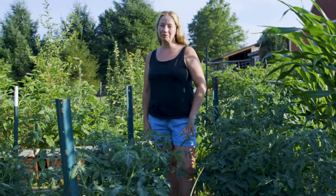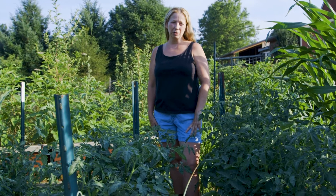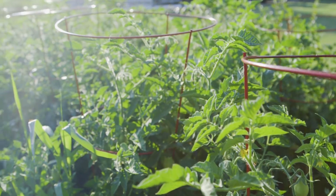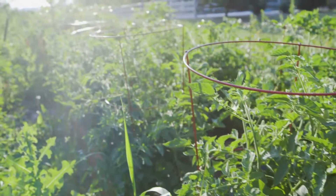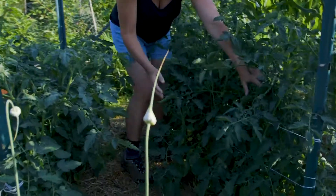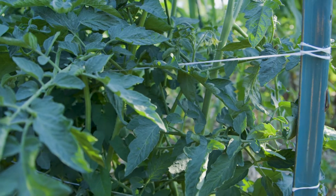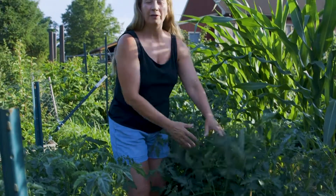Hi, I'm Anna with Clifton Hall Farms. Today we're going to talk about stringing tomatoes rather than using a cage. We do have caged tomatoes in our garden but our preferred method is staking the tomatoes and using string to hold them together. You can tell that we have rows of string here that are holding the tomatoes together to create a wall. And I'm gonna have Ethan talk a little bit more about that.